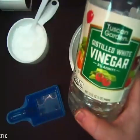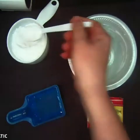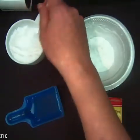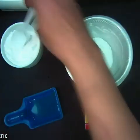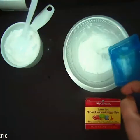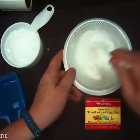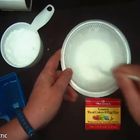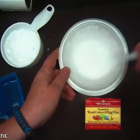Today I am scooping out about four tablespoons of Arm and Hammer baking soda and putting them in my little dish. And then I'm taking some vinegar — this is just some regular Heinz white vinegar — and I'm mixing it in. Now I may need to add a little bit more baking soda just for the right consistency.